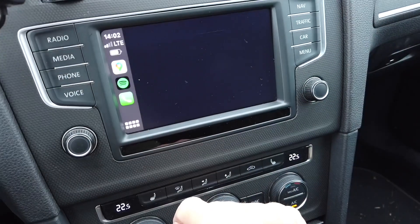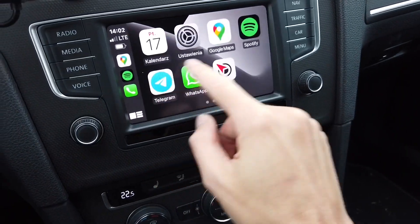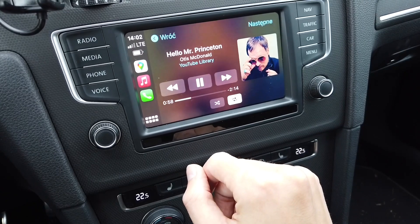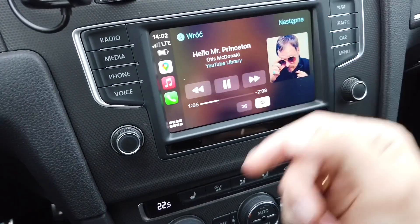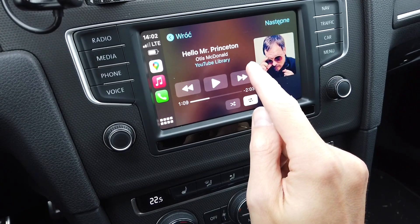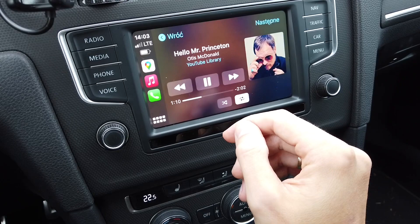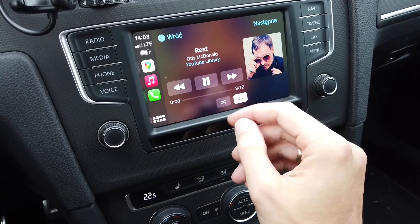Let's run the music player and check how the controls look. We have music up, so let's play something. Let's check the delay between my input and the actual reaction from the car — let's pause the track. About one second, maybe one to one and a half seconds of delay before we can hear the music stop. Next track — about one and a half seconds as well.